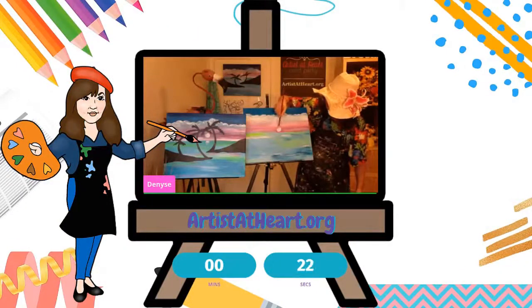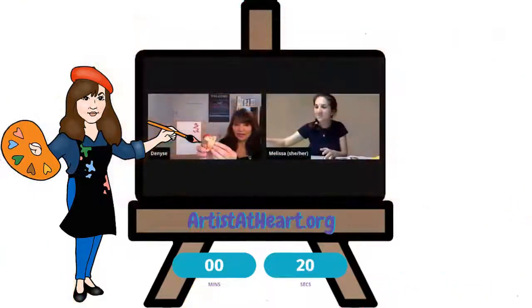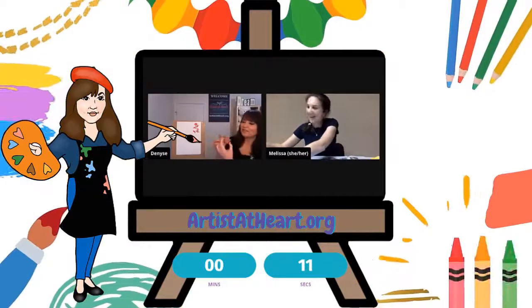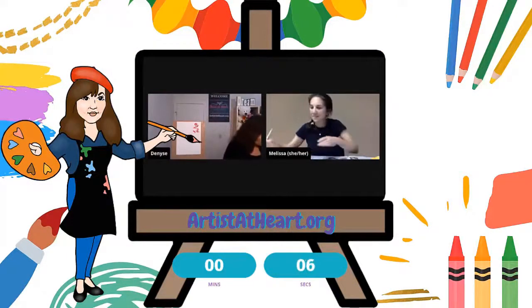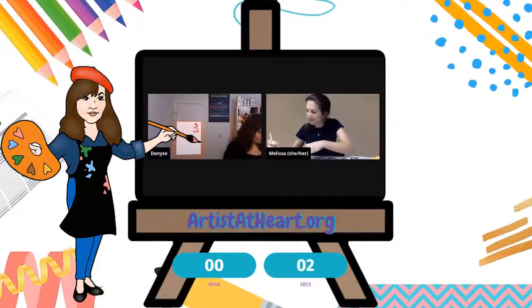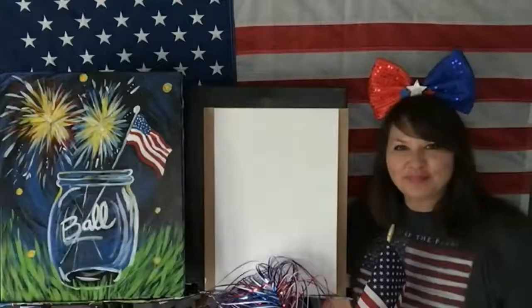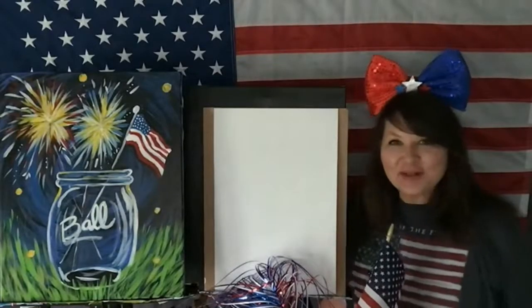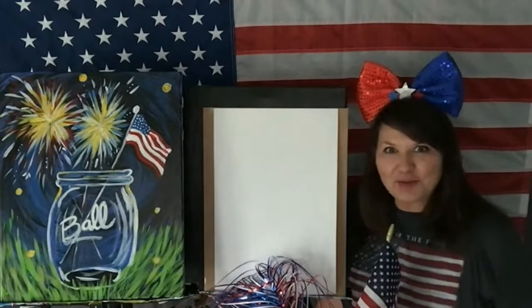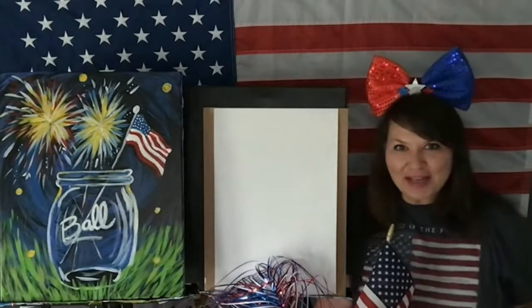Can you slow down a little bit? Sure thing. I thought it was almost looking like a butterfly, but I thought it would be cool because it might have otherwise been thrown out. Hi you guys — I'm Denise with Artists at Heart Paint Party and I am so excited to do a patriotic painting with you today!